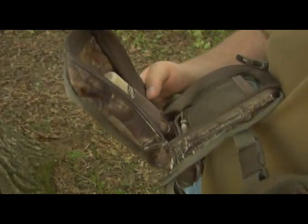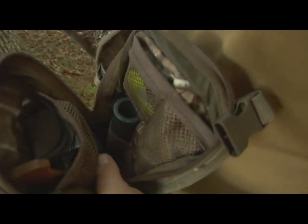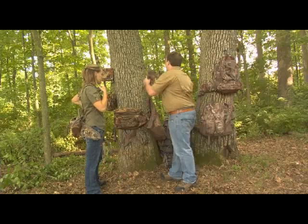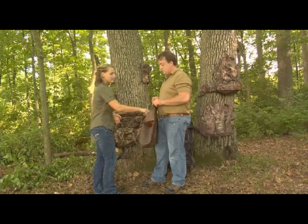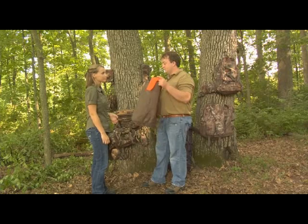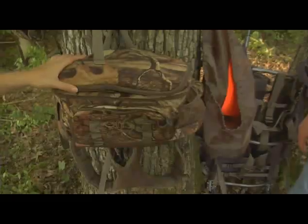The calls pocket has room for all the calls you could want to take out in the field — slate calls, mouth calls, even a box call. This makes it a great pack for any turkey hunter. There's also a detachable game bag that hooks right on the back of the Little Bear. It has an orange safety flag you can flip out and display as you're walking through the field, whether you're carrying decoys or harvested game.